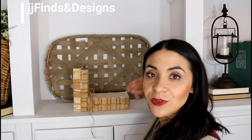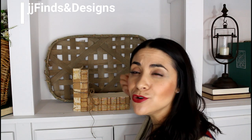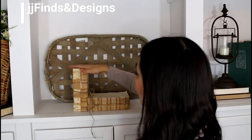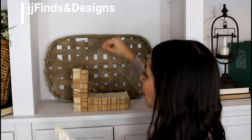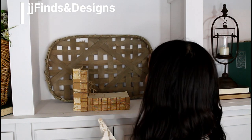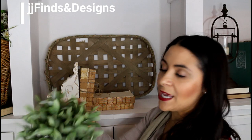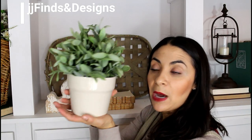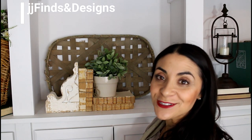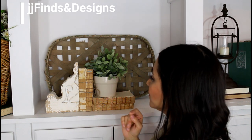I grab a couple old books — you can get old books anywhere, rip the covers off or paint them to give a neutral farmhouse palette. I have four books here. Sometimes I add a little twine to the book. I have a typical tobacco basket in the back just to give it a little dimension. I place the corbel here and add a faux plant in a pot right there. Isn't that adorable? So easy, so quick, but so cute.